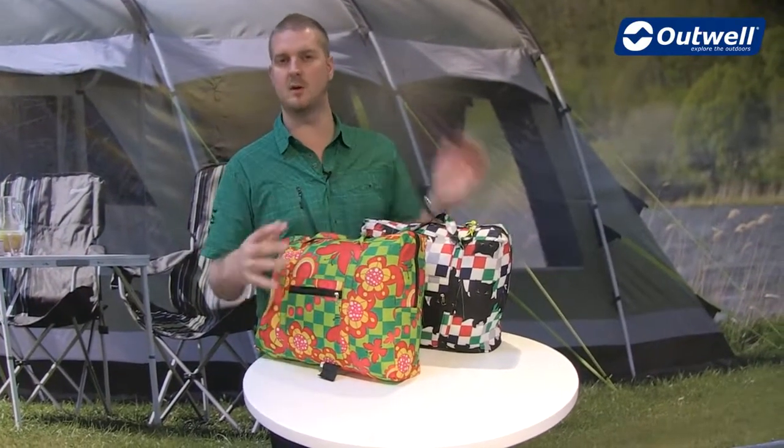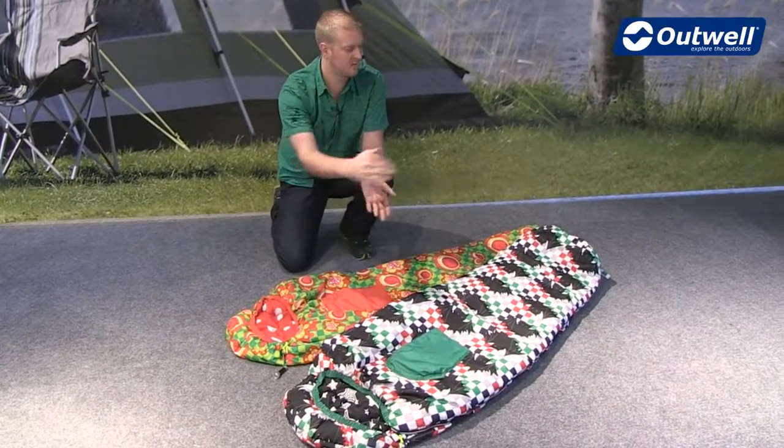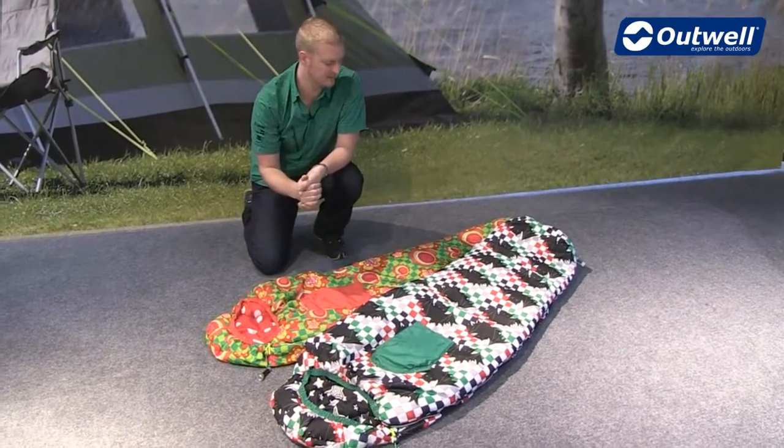What we'll do is just show you all the features of the bags themselves. The sleeping bags are mummy shaped bags and they're ideal for any kids up to 130cm tall.